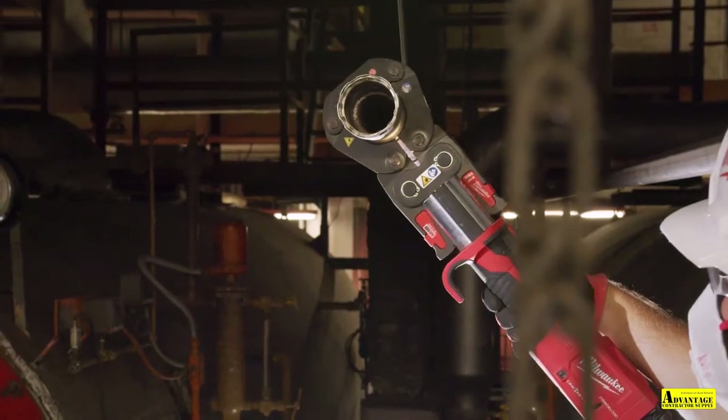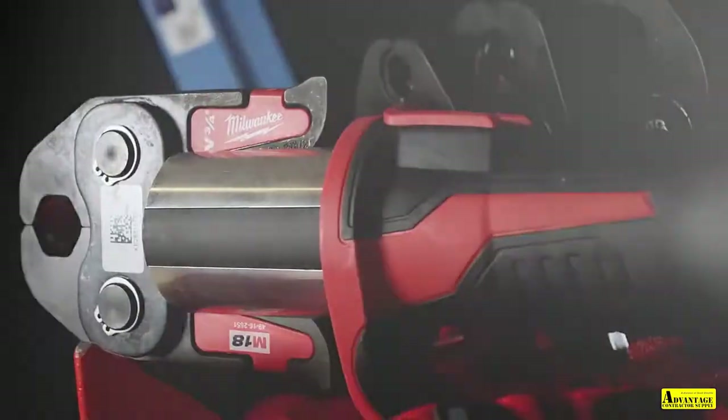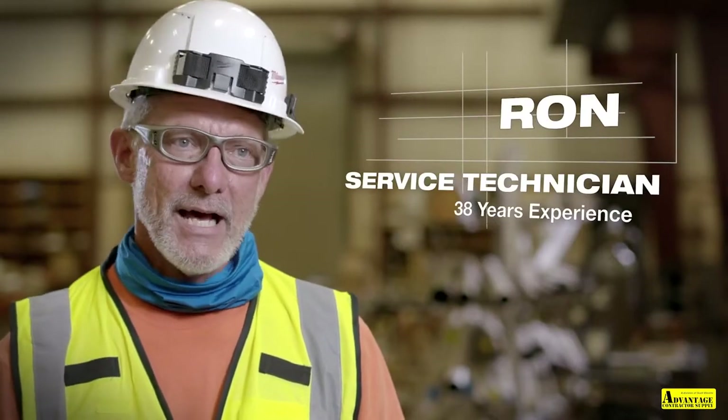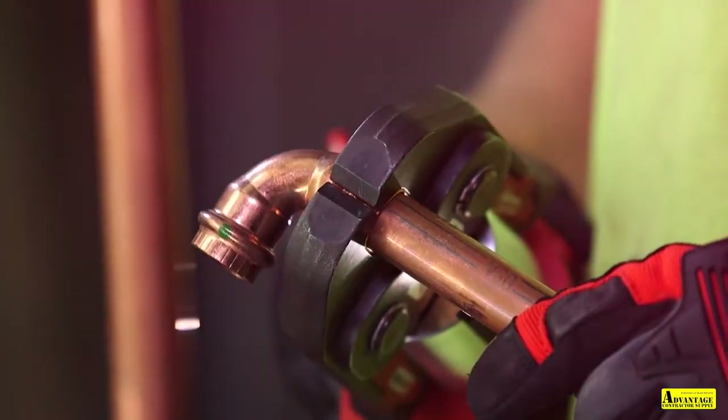Using the press tool is way better than sweating copper. It's much quicker, it's easier, it's simpler, it's safer. You don't have open flames, so you don't have any of those hazards. This machine takes a lot of guesswork out of it. I can fix leaks without shutting a building down — that's huge for me.